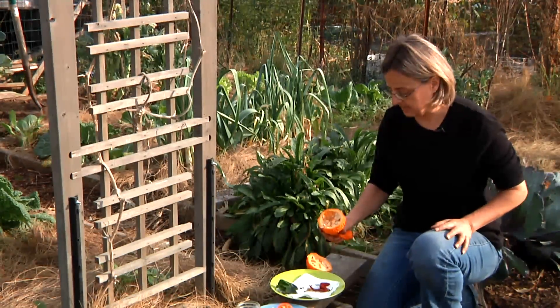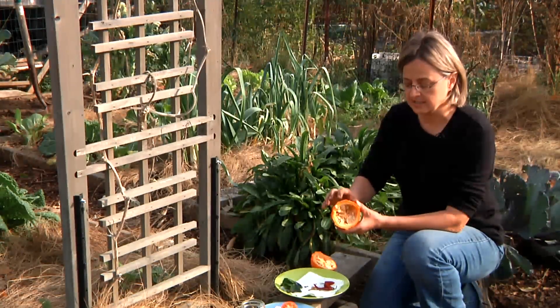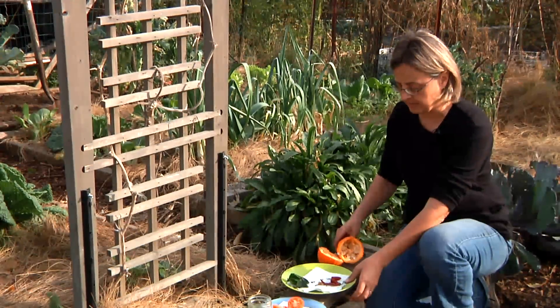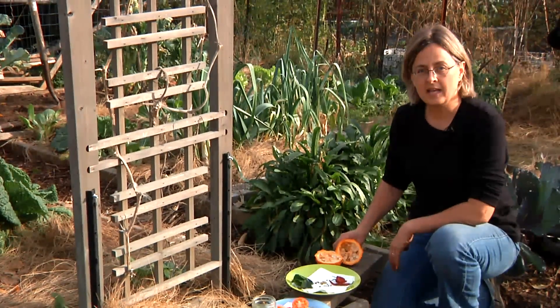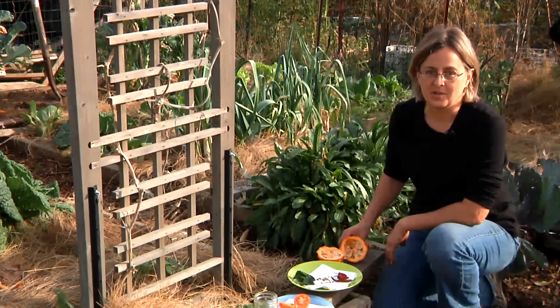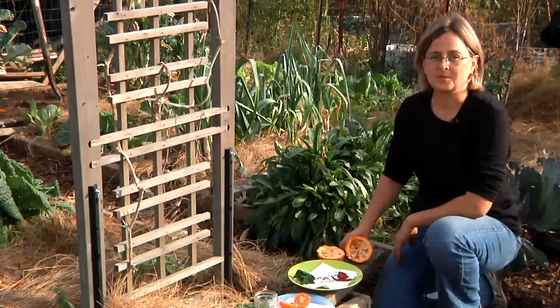So I've showed you how to save four types of vegetable seeds. Most important is to make sure the seeds are fully mature and the fruit is ripe, and second is to make sure the seeds are dry before you store them. I'm Kathy Martin, author of the blog Skippy's Vegetable Garden, a journal of my sustainable garden. Enjoy your sustainable garden, and grow some great vegetables.